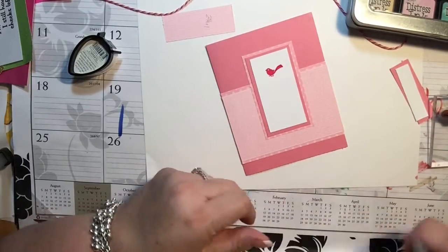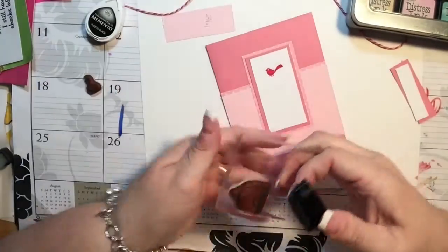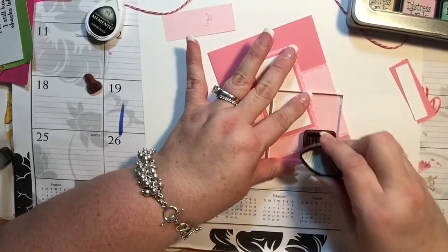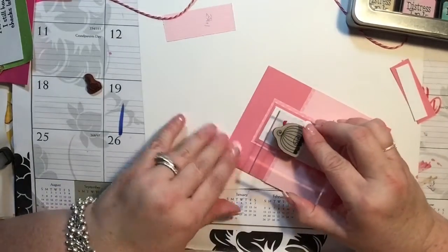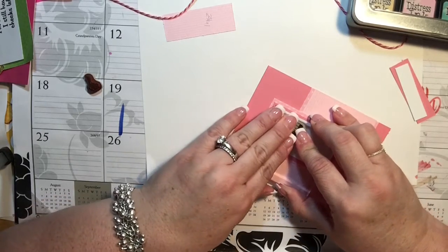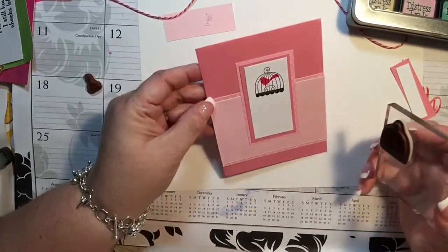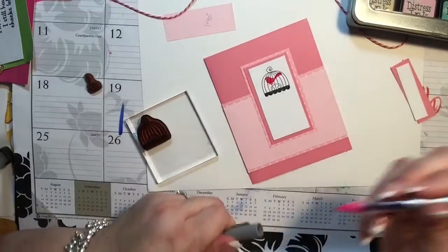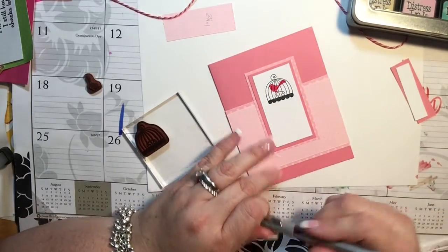There we go — there's our cute little birdie and he's pink, just the way I wanted him. Now I'm going to take my Memento ink in black. I'll take this bird off so I won't mess it up, and I need to clean that stamp too. I'm going to stamp the cage in Memento — look, Misty, it's not distress ink, I promise! I'm putting it even with both ends, hoping the bird ends up on the perch. It's not quite right, but it's not horrible — the bird is in the cage and it's cute. I made his legs a little longer, which helps.